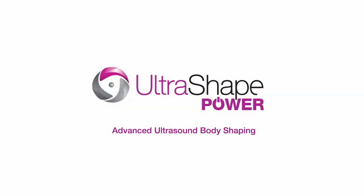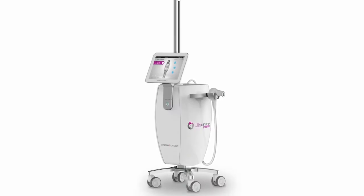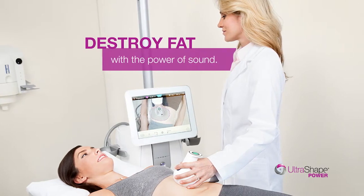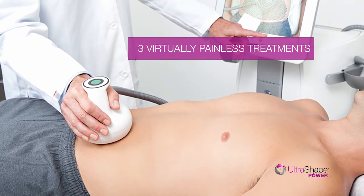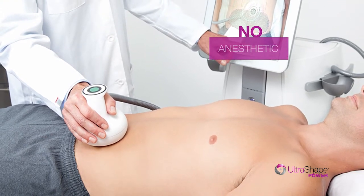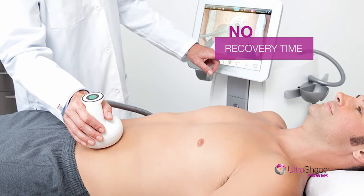Introducing UltraShape Power, the first fat reduction treatment to use focused ultrasound energy to destroy fat with the power of sound. In just three virtually painless treatments, you can be showing off the body you've earned. No incisions, no anesthetic, no freezing, no burning, and no recovery time.